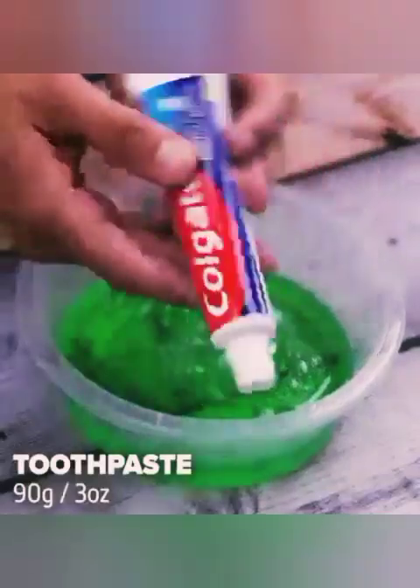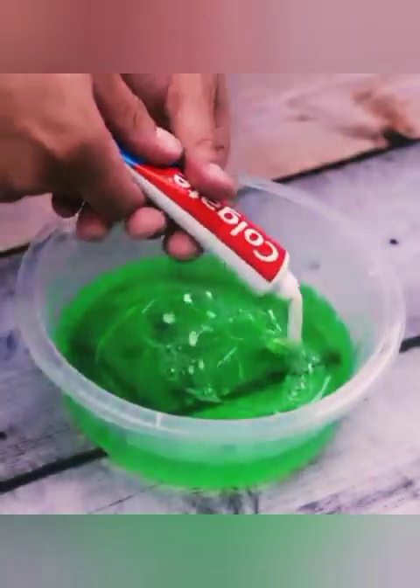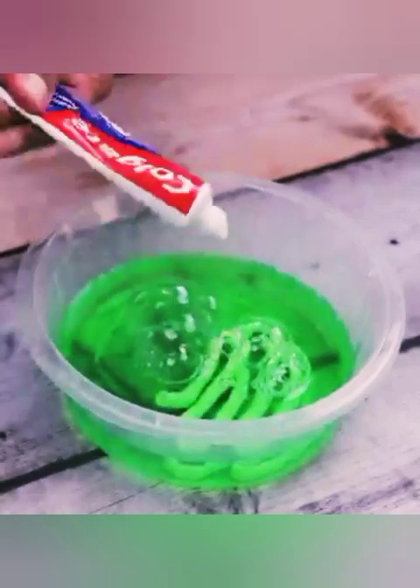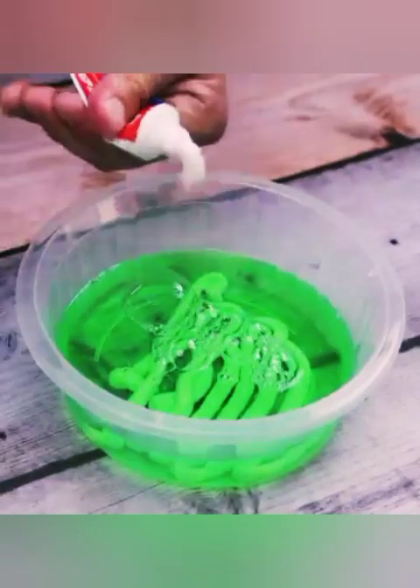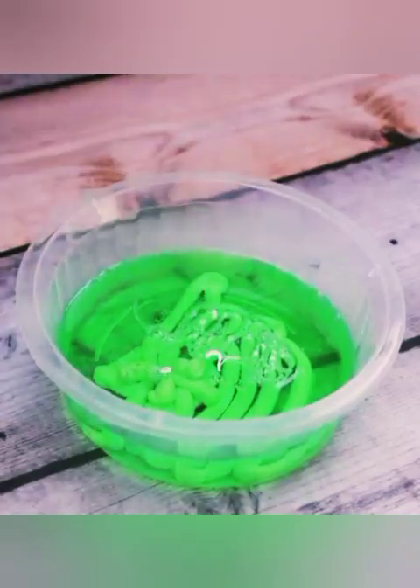Next, I will use 90 grams of toothpaste. I'm sure everyone will be surprised how efficient this mixture is. I often use it in my own home, and I have no doubt that it will enter your routine.